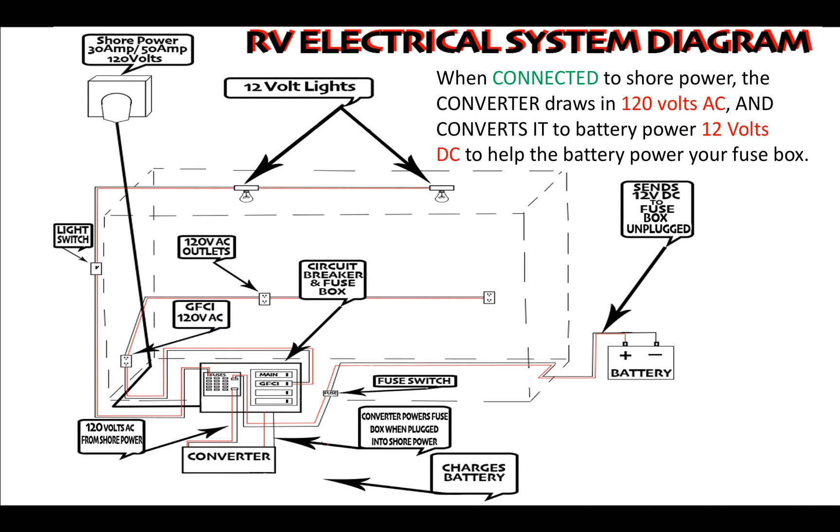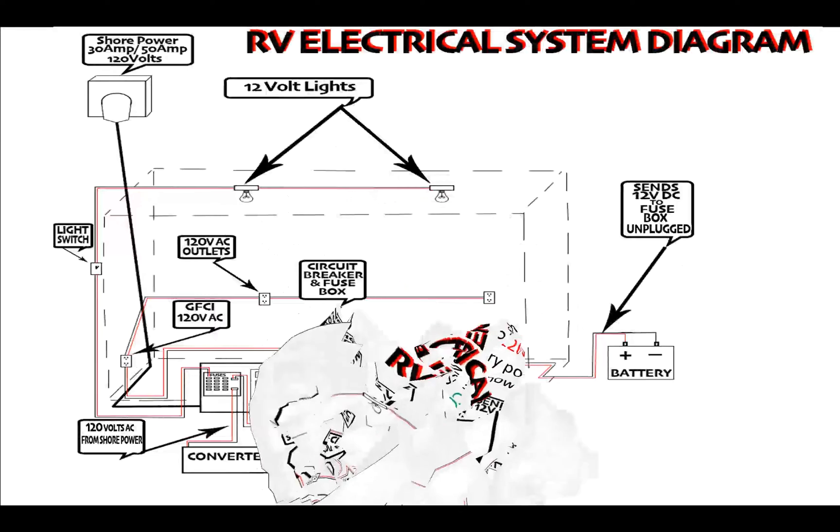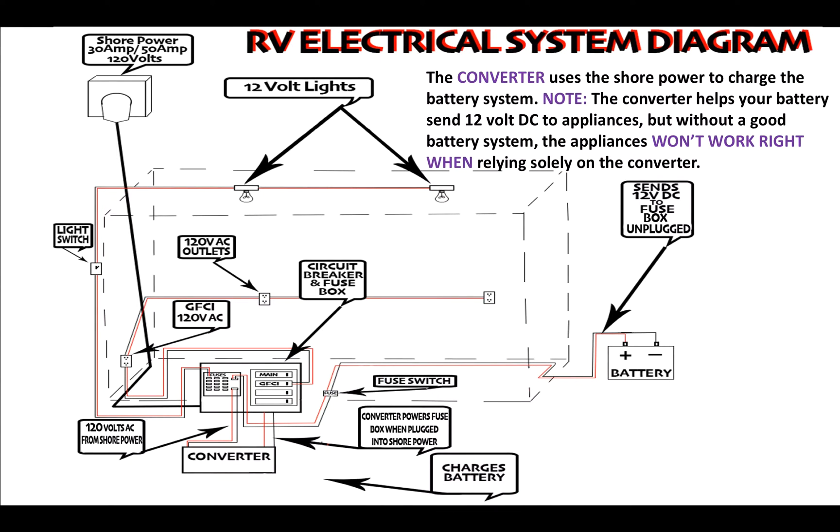When you are connected to shore power, your converter draws household power — 110 to 120 volt AC alternating current — from the shore power and converts it to 12 volts DC direct current to power your fuse box. This runs 12-volt lights and any 12-volt electrical components, which in some RVs could be a water heater or other appliances running on 12-volt DC battery power.